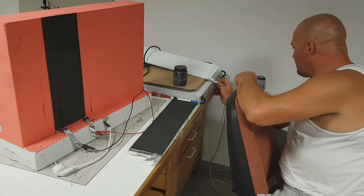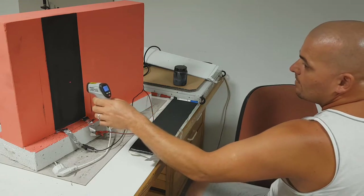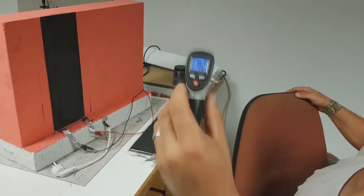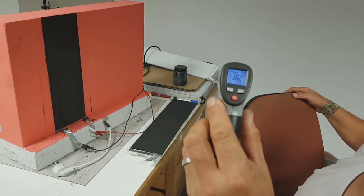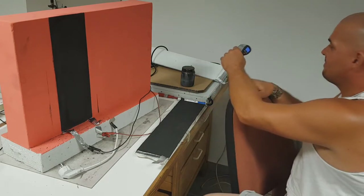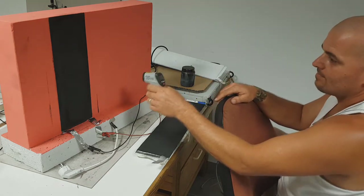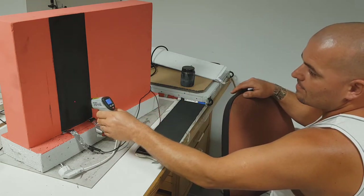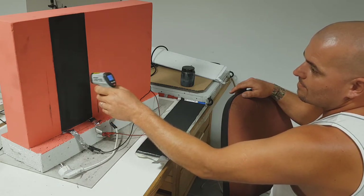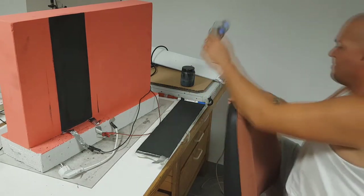Matias, what is the surface temperature? 38 degrees C. So at 12 volts and 4 amps, we have a surface temperature of 38 degrees C — really great for this amount of power. Right now we are reading 56 degrees C. Let's increase the power!